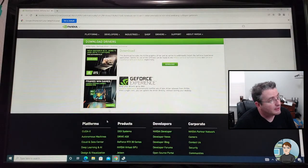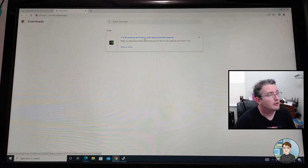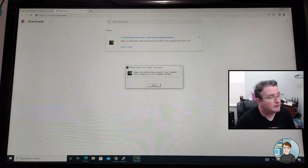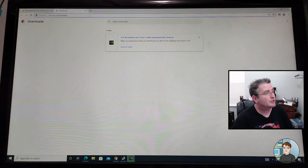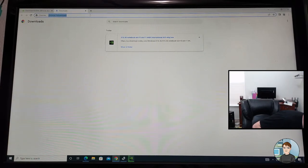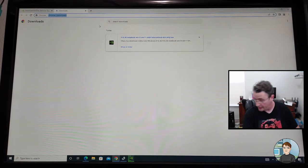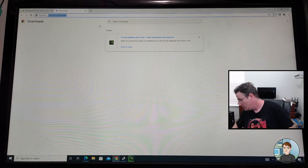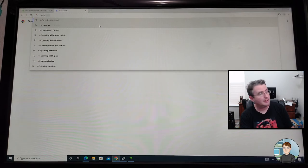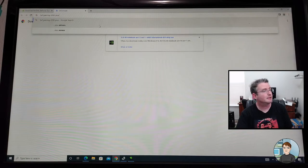I had downloaded the NVIDIA drivers, so let's go ahead and get them installed. And the other thing I wanted to do was update the BIOS on the motherboard. So we need to go to Google and search for TUF Gaming B550-Plus.